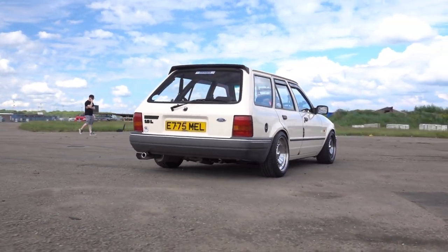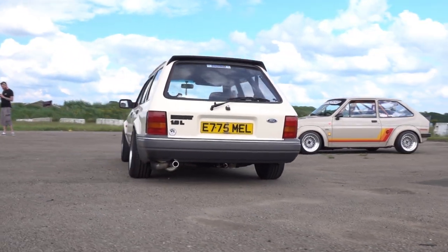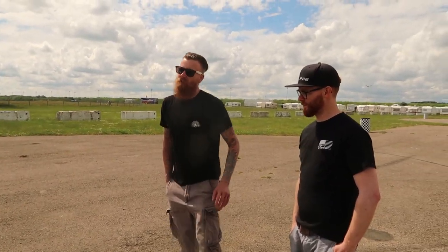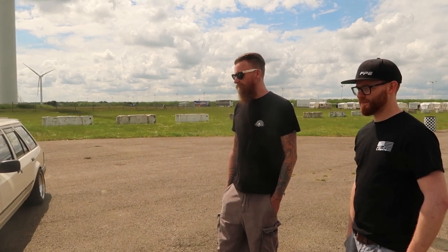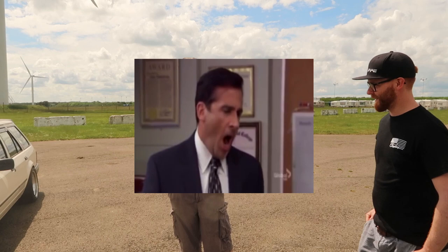Other than the performance mods, did it come lowered or was that something you did? No, I did that - it was really, really high when I got it. I used to run it on bandit stills about two inches lower than this. Then I got to a point where I needed more grip, so I went for bigger profile tyres and different wheels. I think you've got the stance absolutely perfect. It took a bit of adjustment - you end up slamming it one week and think yeah, that's where it's at, and then you drive it.